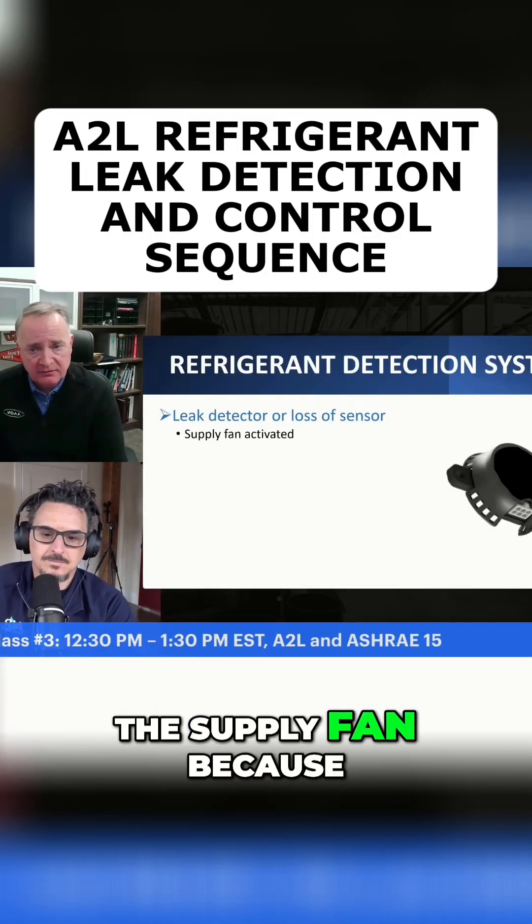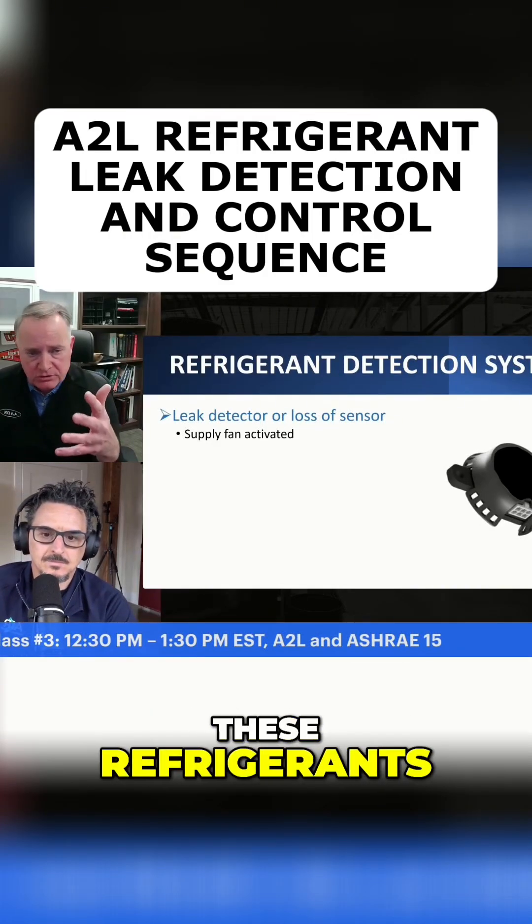First off, we need to activate the supply fan, because these refrigerants, they're heavier than air.